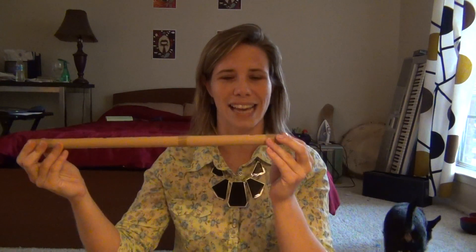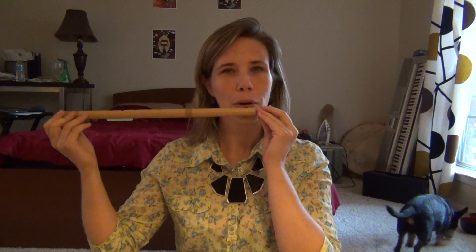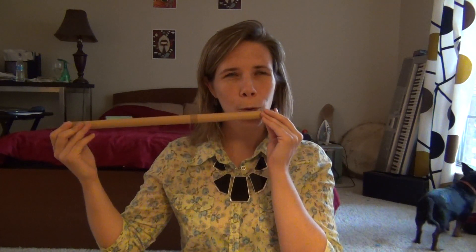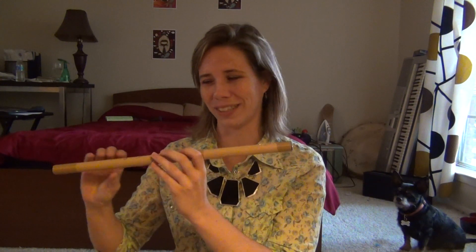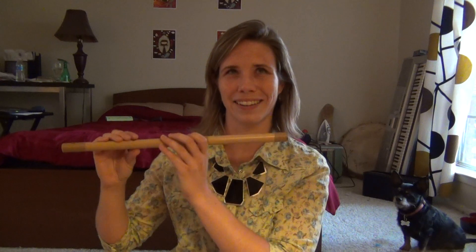Alright, so here's just the sound I can make. Okay, it's about that. And then here are some notes that I can play, kind of.